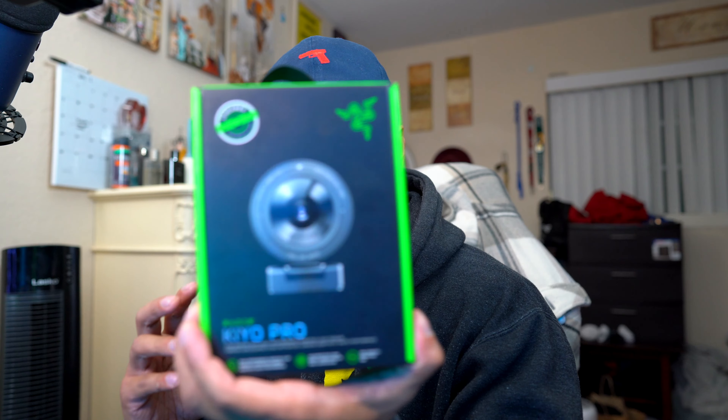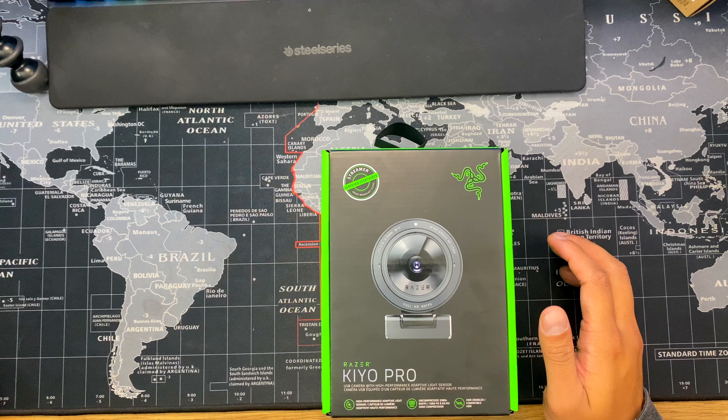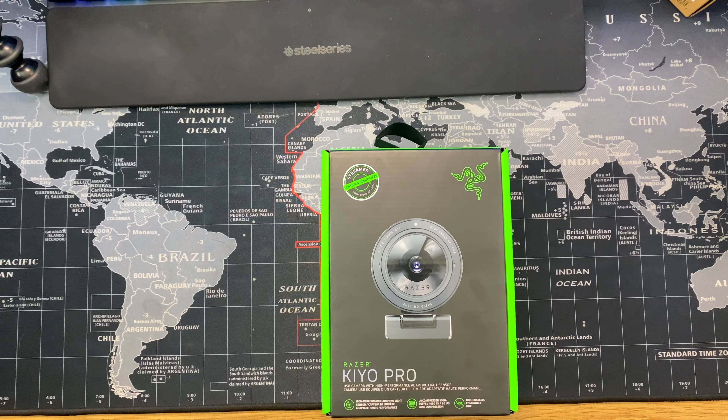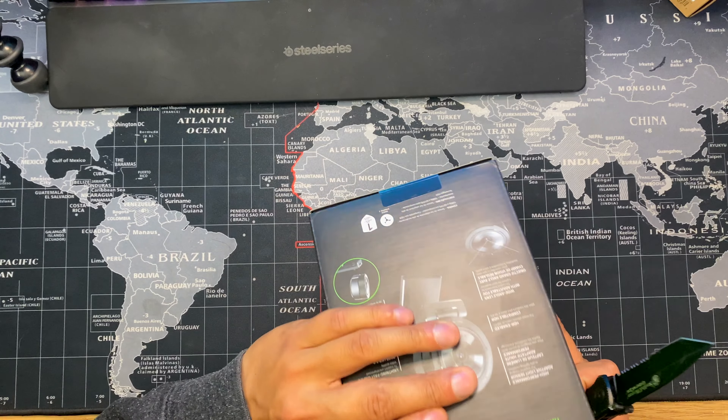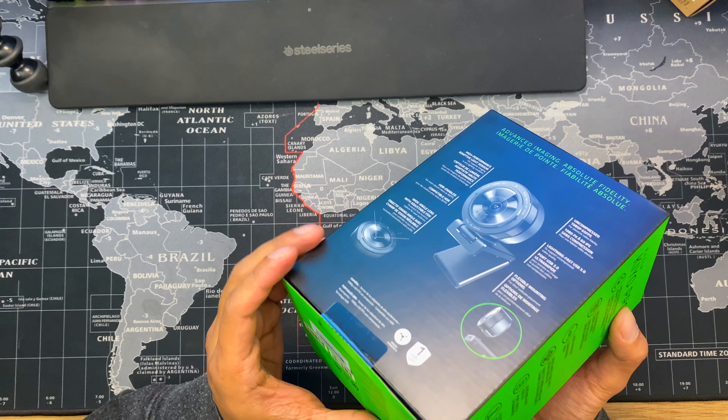I was really going the route of getting another mirrorless camera, like an A6500, as a secondary webcam for streaming. But for playing games I'm going to be reasonable and use a normal webcam. So without further ado, let's unbox this and see what we got.